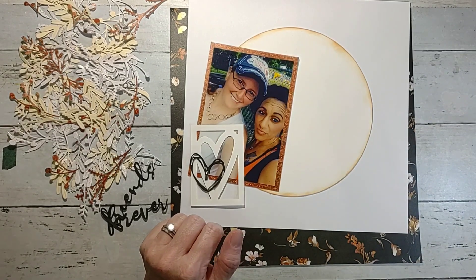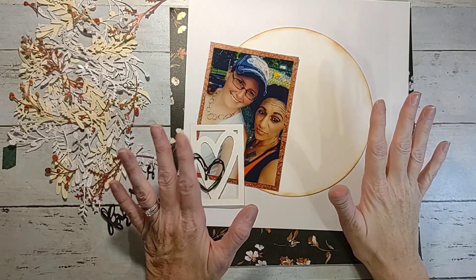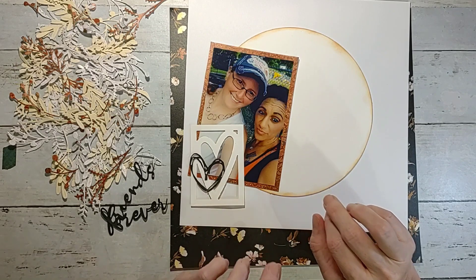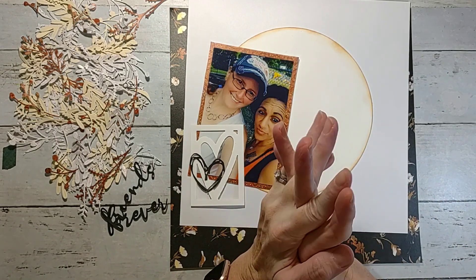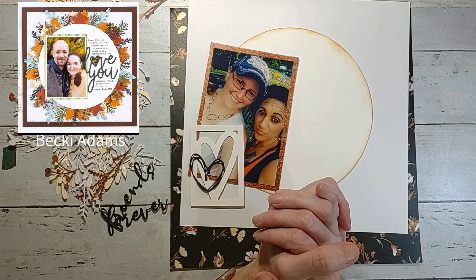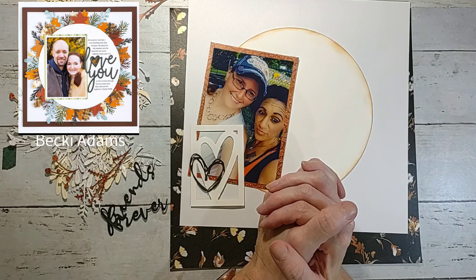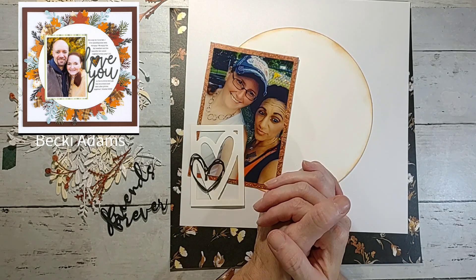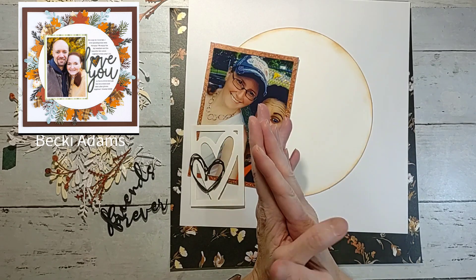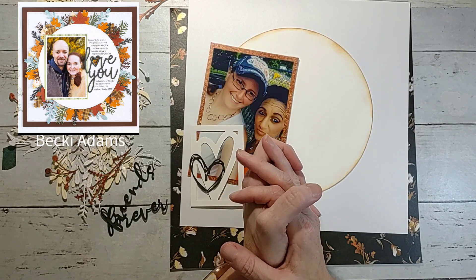Howdy y'all, it's Shannon from Creative Chaos in Tennessee. Today I'm back with a challenge over on My Scrappy Life — there was a scrap lift challenge and I was tasked with finding a layout to scrap lift. I am scrap lifting the fabulous Becky Adams from Instagram. It's a free crop so y'all come over and check out the challenges and play along — it's so much fun.